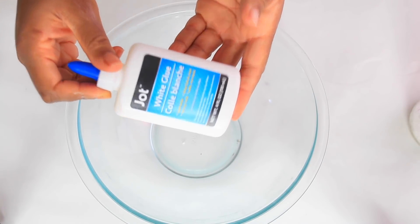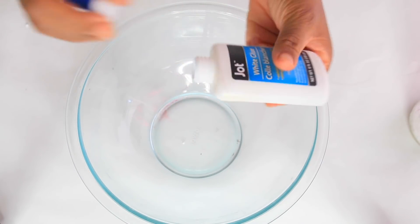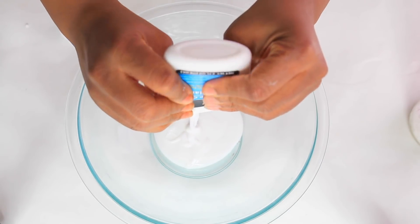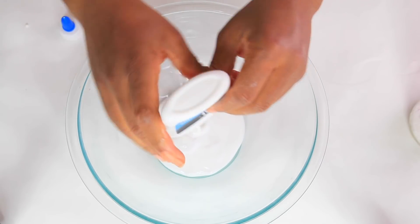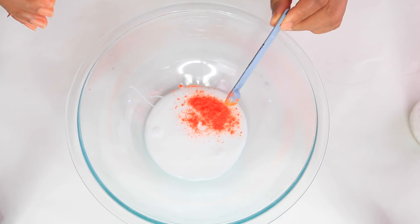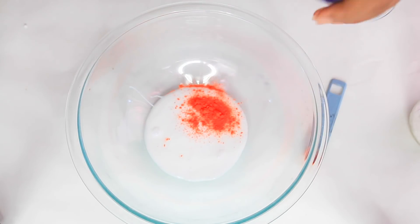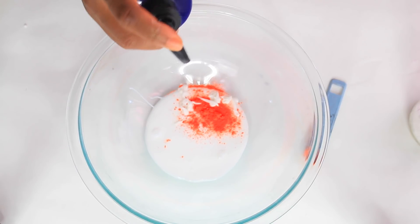For the first part of this tutorial we are going to use glue. I'm using four ounces of Jolt glue and I got this from the Dollar Tree. Now we're going to use a quarter teaspoon of coloring — this is an oxide. If you don't have oxides you can use anything you like, but that's just a quarter teaspoon of oxide.